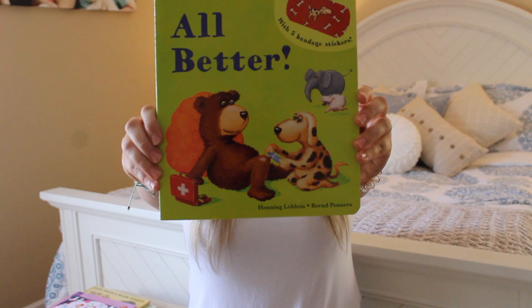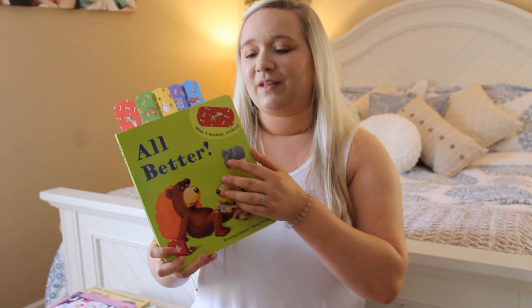Hi everyone! Thanks for reading with me again today. Now we're going to read All Better. We love this book and this book was written by Henning Lowline — that means he wrote the words — and it was illustrated by Bernd Penners. That's who drew the pictures. Let's get started.